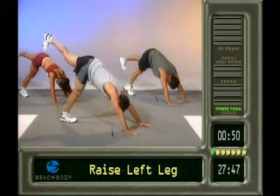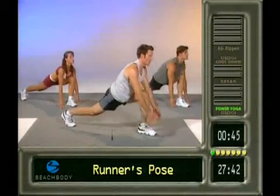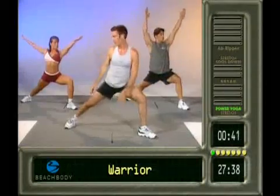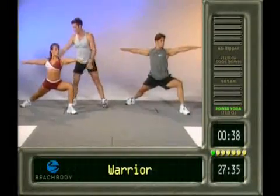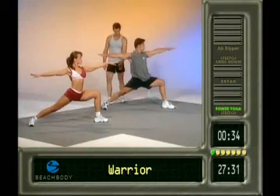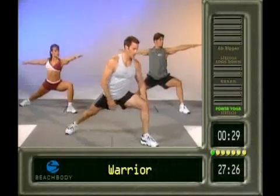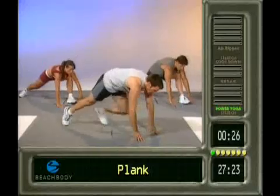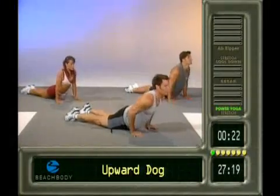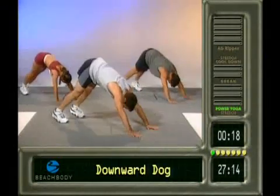Feet together. Left leg up. Last one. Up on the toe. Swing it through. Good. Drop the heel. Crescent to warrior. Let's see it. Man, that's deep. Wow. Straight as an arrow. Perfect. Good. Nice straight leg. Wow. Nice. Bam. Bring it down. Back to plank. It's your last push-up. Make it pretty. Come on up. It's your last up dog. It's your last plank. It's your last downward dog.